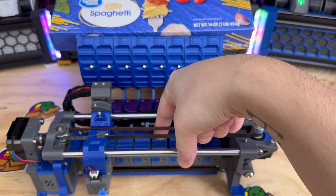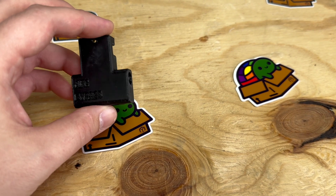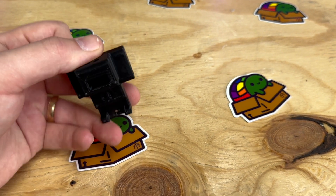For things still being worked on — other than documentation — we've got a bypass in development. This lets you load a spool to your printer manually, and with the filament switch it will automatically disable your filament changer.